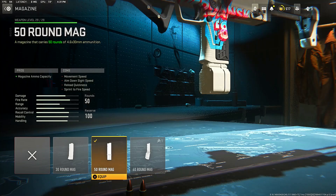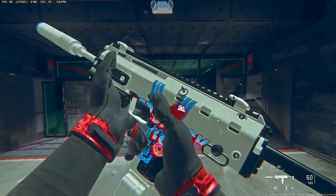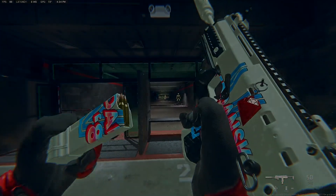For the magazine, the last attachment for this VEL46 class setup, that magazine is the 50 round mag for that magazine ammo capacity. Here's the TAC 56 class in case you want to use it. Hope you guys enjoyed — here's the shoutout for today's video, and let's get right into it.